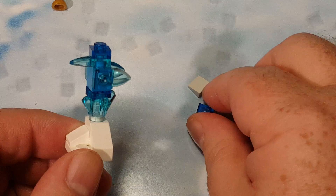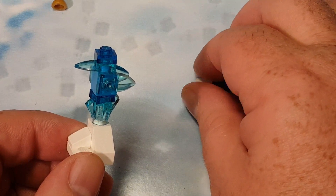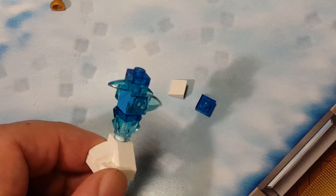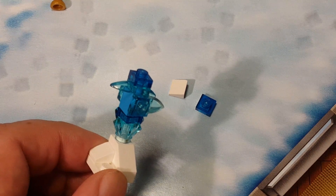We have two extra pieces: one clear blue one-by-one piece and one white cheese slope. A lot of white cheese slopes extra so far — well, this is only our second white cheese slope extra.